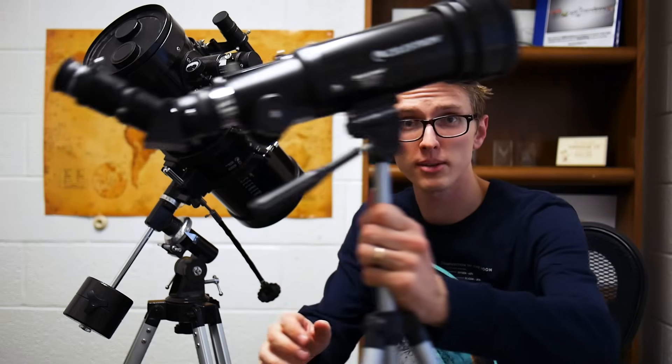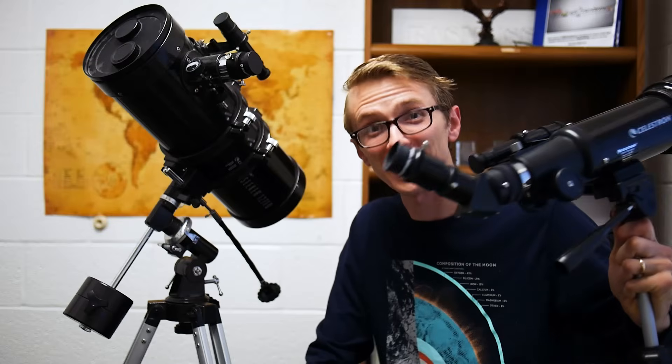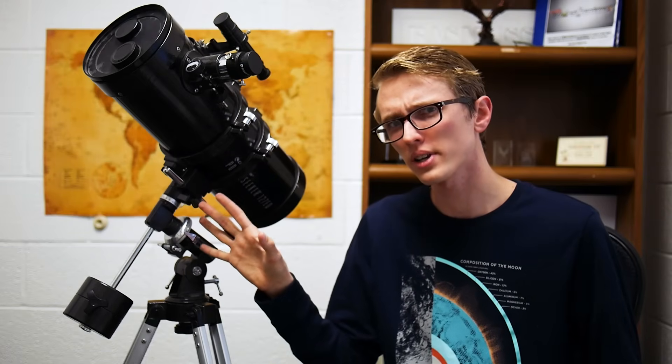On the other hand, something cheaper and more portable like this is very easy to move around, which is a benefit of that telescope. So weight and portability isn't necessarily a winner for this telescope.